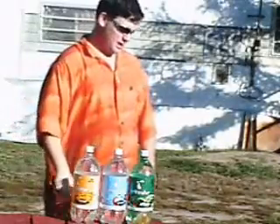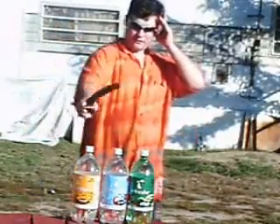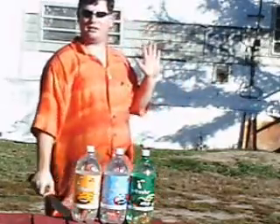Next time I come on, I'm going to give this thing the old coconut test and see if we can go through a good old coconut. So without further ado, let's give it a test on the 2-liters.